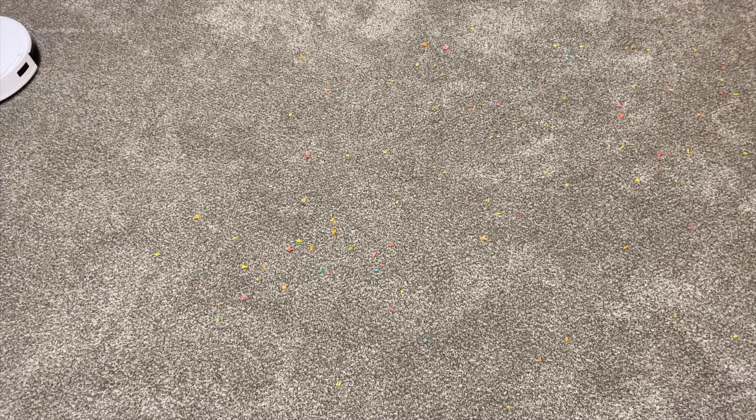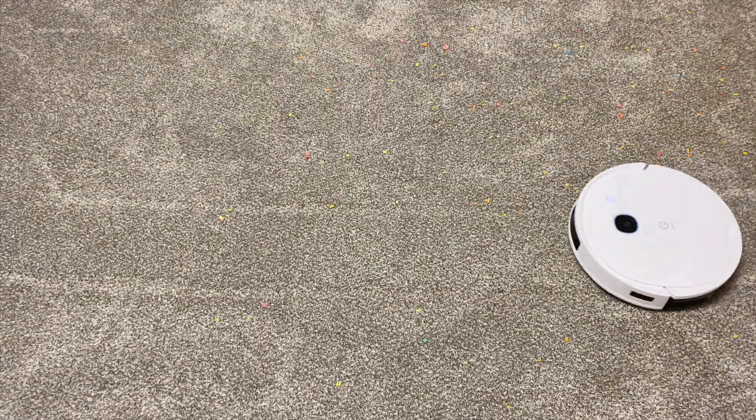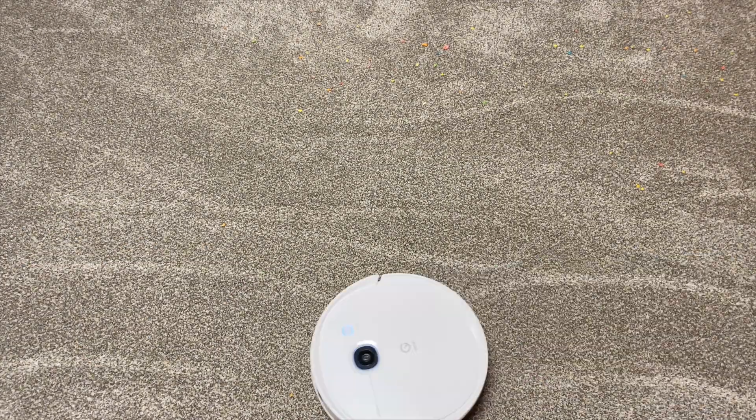Here's the performance on carpet. I put down a little bit of cereal just for this test. As you can see it's going back and forth — I'm not sure why it's so wavy here, but by the end it actually gets up everything and does quite a good job. I actually set it to do two runs but it picked it all up on the first run. I don't know why it's wavy — probably because it's camera-based. LiDAR is definitely superior when it comes to navigation.